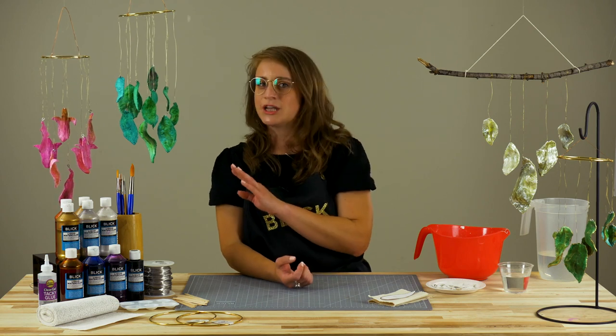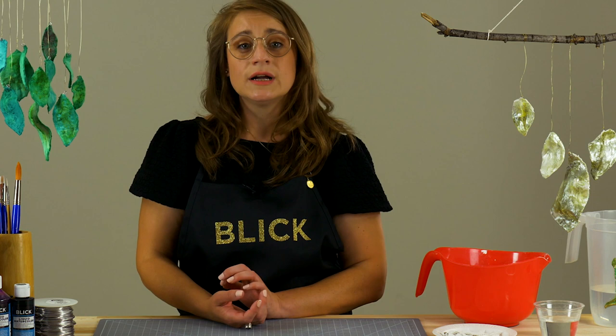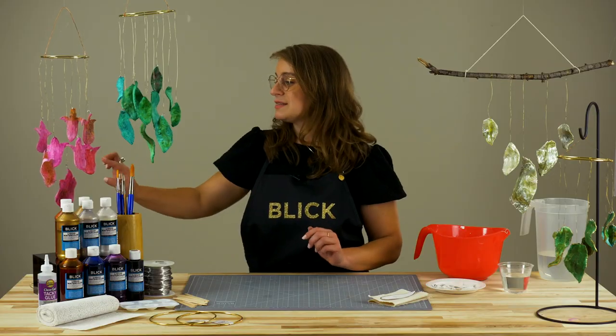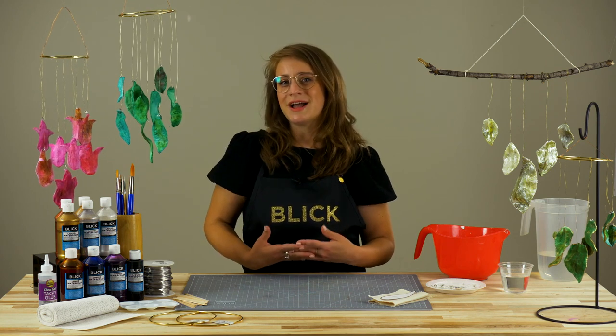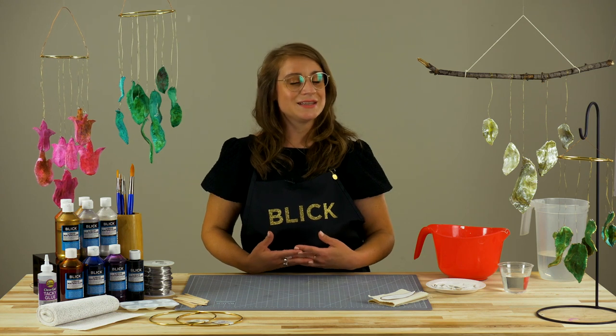This simple leaf shape works especially well. However, students can be encouraged to try a variety of shapes and natural motifs, such as this flower chime. No two chimes will sound alike, so it's a good idea to make a few pieces and experiment.